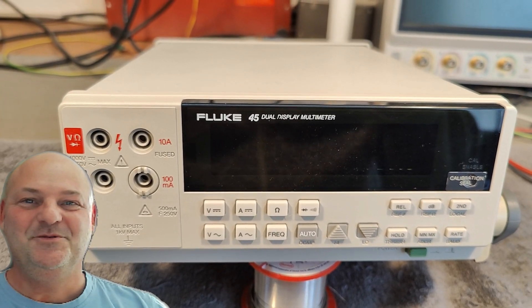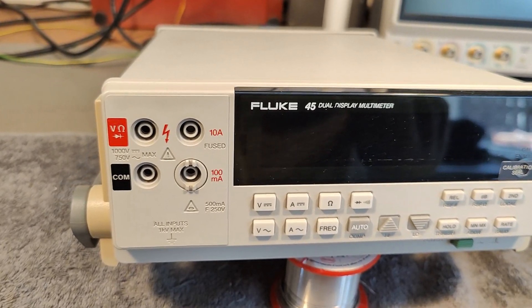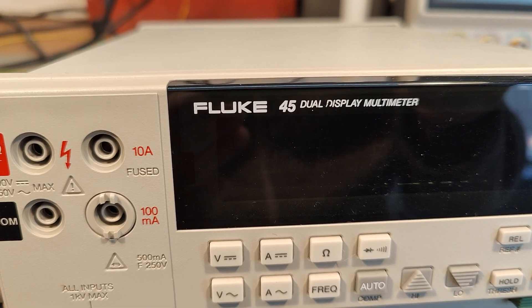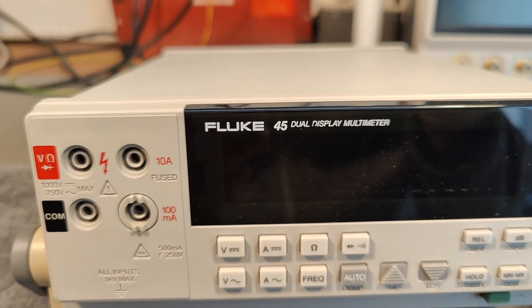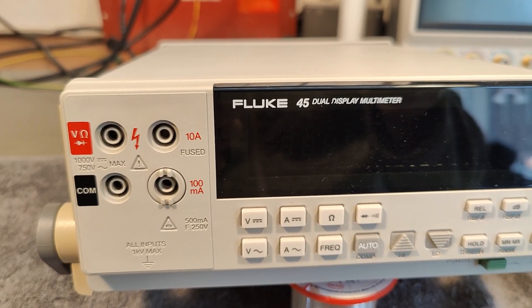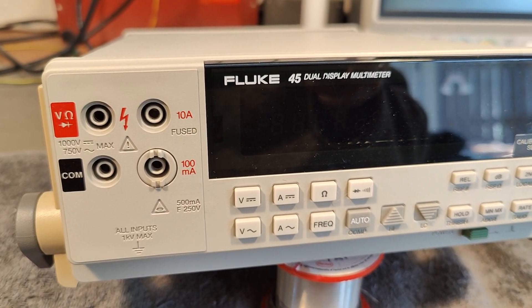Welcome to a new test and teardown video. This time it's a Fluke 45 dual display multimeter — five and a half digits, 100,000 counts, from about 1998.